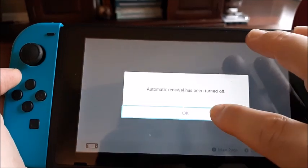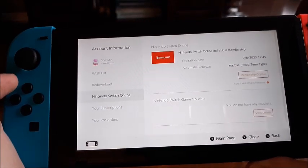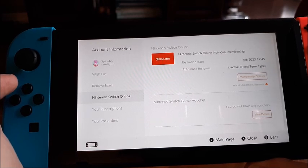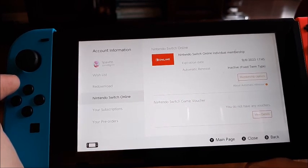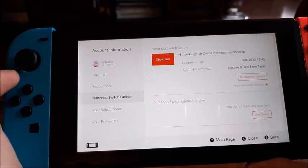'Automatic renewal has been turned off.' Click OK. So that's important — let's say September is when mine expires. The good thing is I can still use Nintendo Switch Online until that date, and then it'll automatically stop until I turn auto renew back on or provide another credit card.